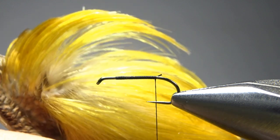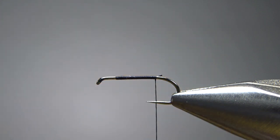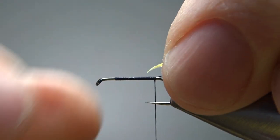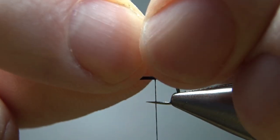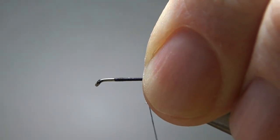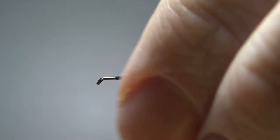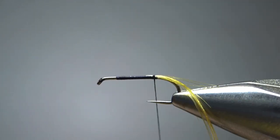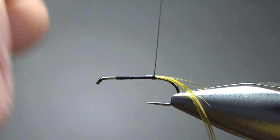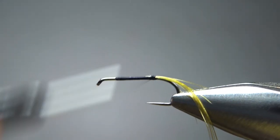This is what makes this pattern unique: golden pheasant crest — some of these fibers from the top of the head. If you're not used to tying with these, they can be a little tricky. I've got a small one here, and I'm going to catch it in on the bottom, trying to keep that downward slant. It might take a couple of tries — positioning it, taking it up, and trying again. A couple of loose wraps right there. Take a look — is that one going down? It is. It's off a little bit to the side, but I can't help that because I've got the jaws of my vise right here. So we'll just try our best to put that down.